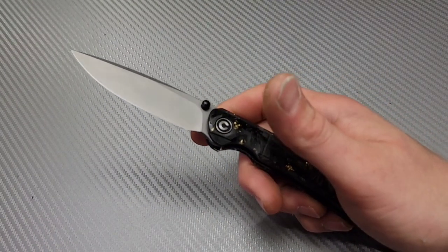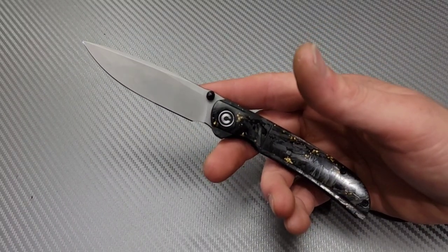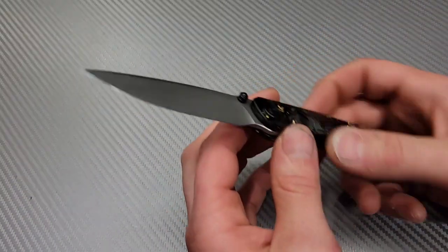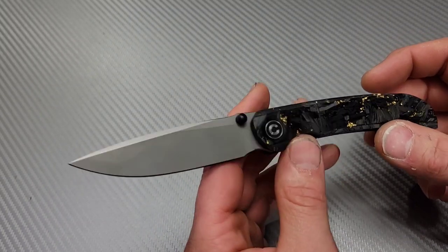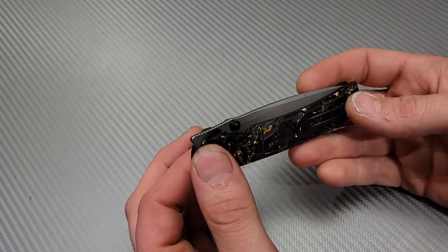Hey, I'm Jared and today we have a few things we're going to talk about. First I'm going to get to the title of the video — when I say this doesn't mean your knife can cut. First I want to get to that and then I want to talk about a couple other knife-related things.